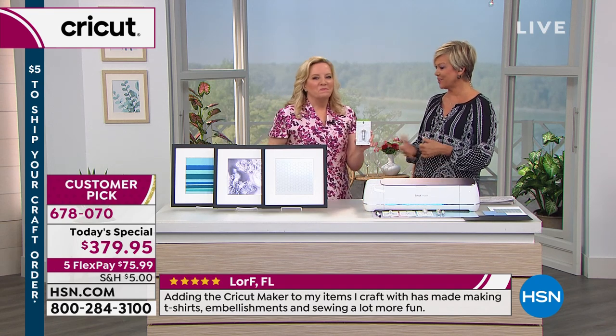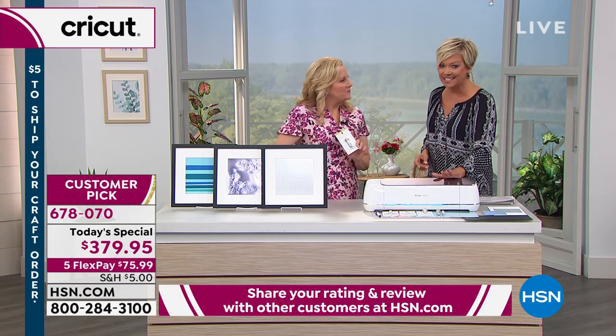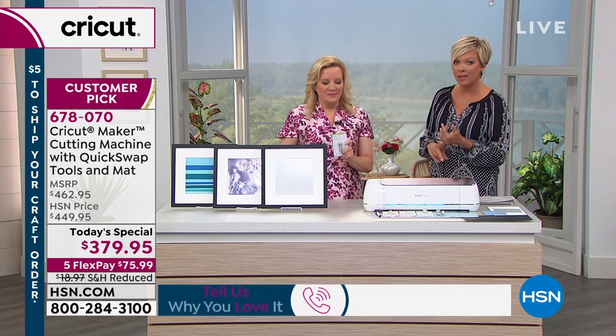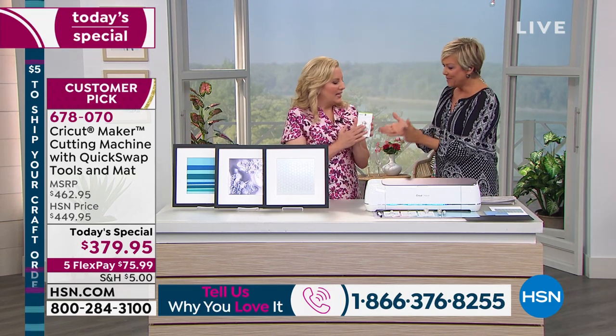I just got off a Facebook Live where there were a lot of questions I was able to answer. Our testimonial lines are open whether you've got the Cricut Maker or you're getting it today. This lilac color is beautiful and brand new and exclusive. The two colors that will sell out first today are the champagne and the blue. In addition we have mint and rose, so all five colors are available.